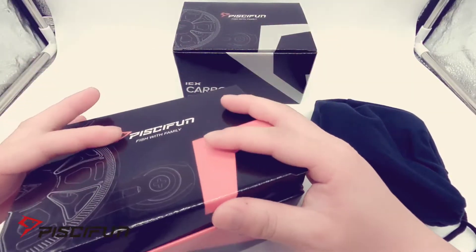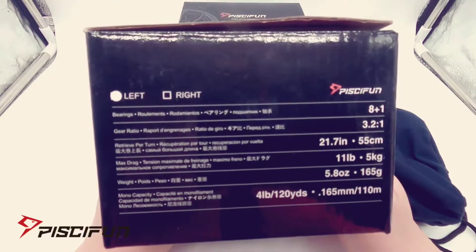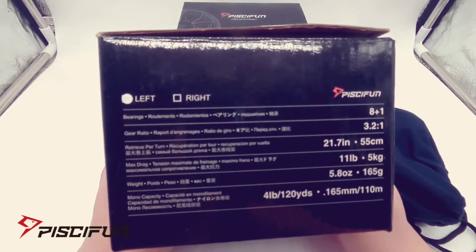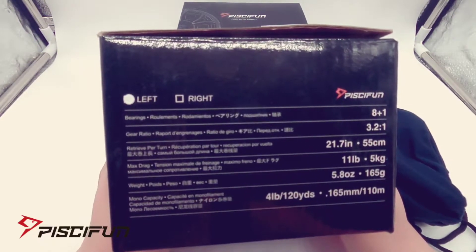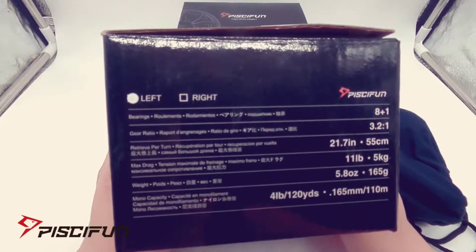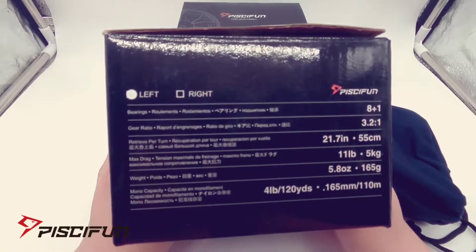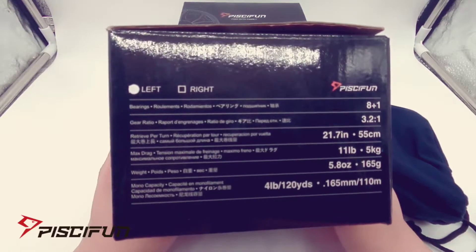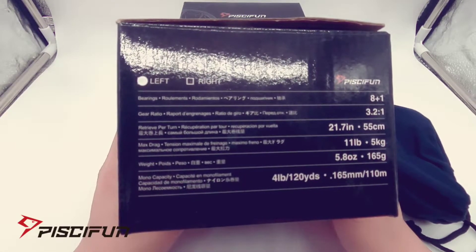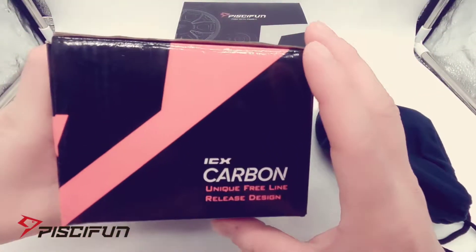The bearings are 8+1, so nine bearings total. The gear ratio is 3.2:1 and the retrieve per turn is 21.7 inches — not too bad. Max drag is 11 pounds, which is pretty high for inline reels. It weighs 5.8 ounces, and mono capacity for 4-pound line is 120 yards.